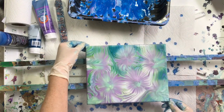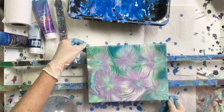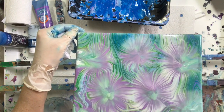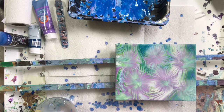So that's my balloon smash on a spiral pour. That's the saved painting. Thank you for watching. I'll put the dried results at the end. Bye-bye.